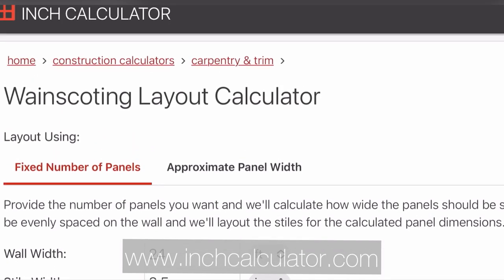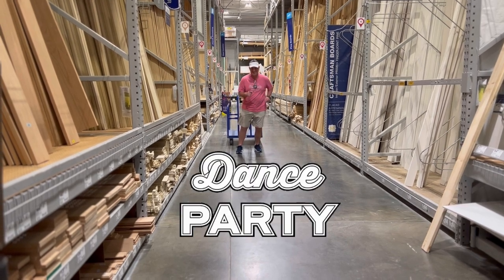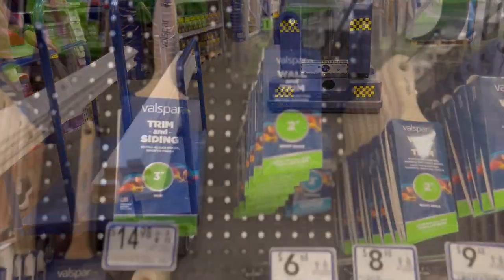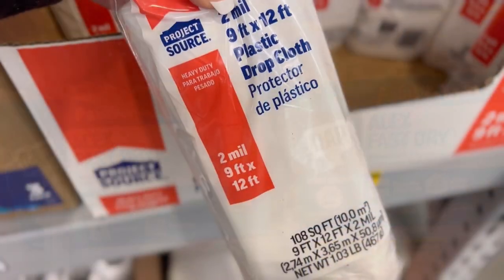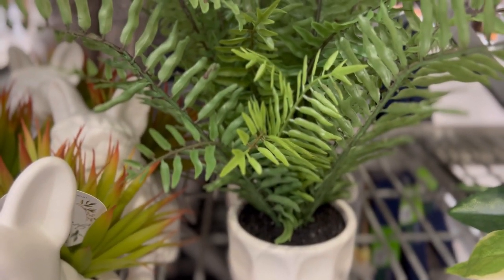First let's go grab our supplies from Lowe's — and would you look at how excited my husband is to be here rather than on the golf course! First items are the pre-primed wood. I decided to go with a one-by-four across the top horizontally, and one-by-threes will go down the wall vertically as my battens. We also grabbed my favorite short-handled paint brush, a couple of paint trays, an inexpensive paint roller, a couple tubes of caulk, a plastic drop cloth, paint, and wood filler. And while these weren't on my list, I couldn't resist.